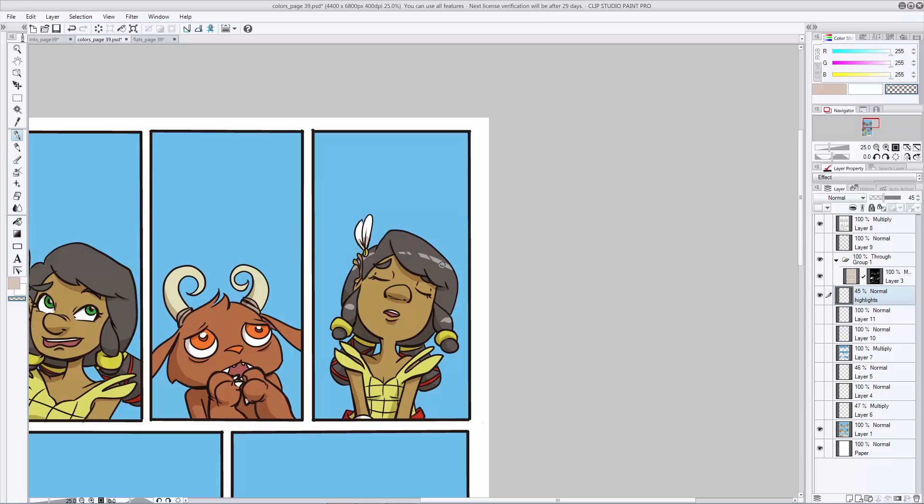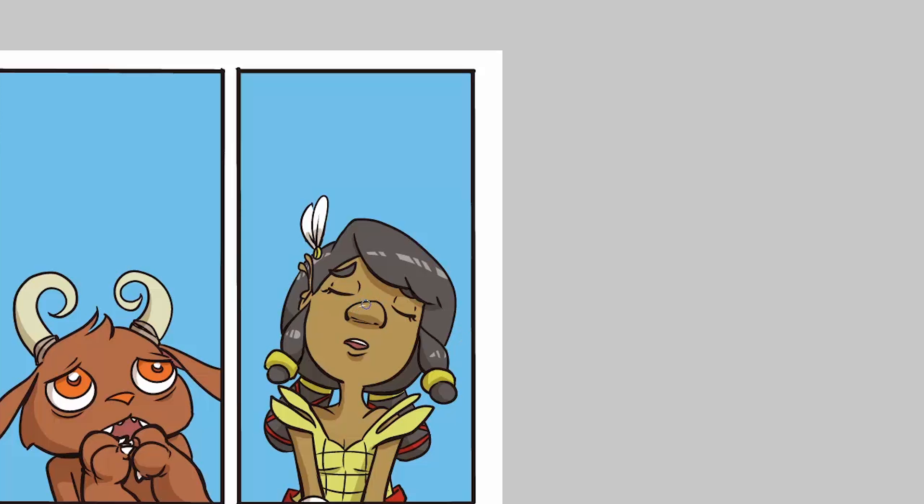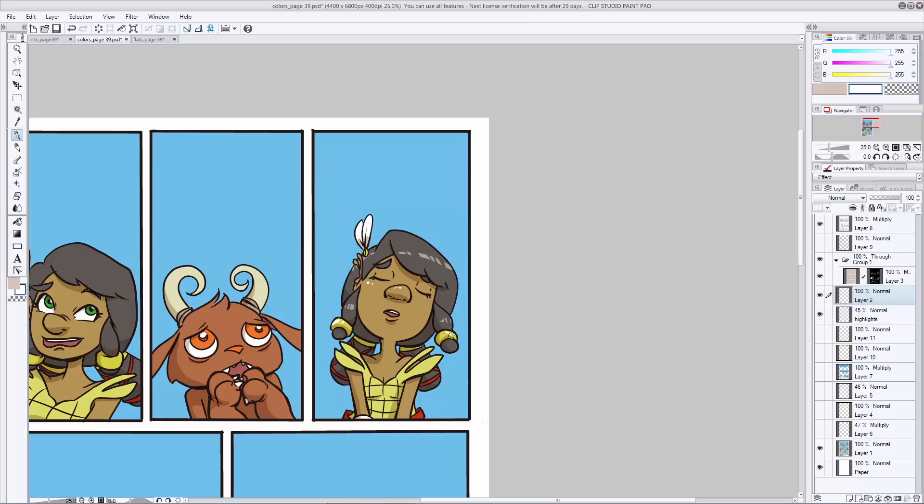You can also add highlights to skin — I would do this on a separate layer. Use your same white brush and go in and give them a little bit of shine on the nose. Maybe some cheek sparkles. She has these nice golden things around her hair — let's put some really bright highlights on that to make it look really shiny.